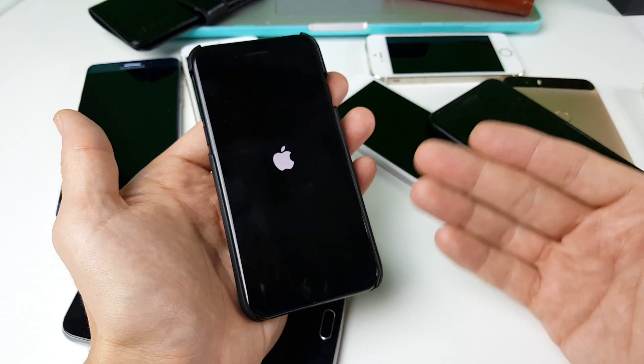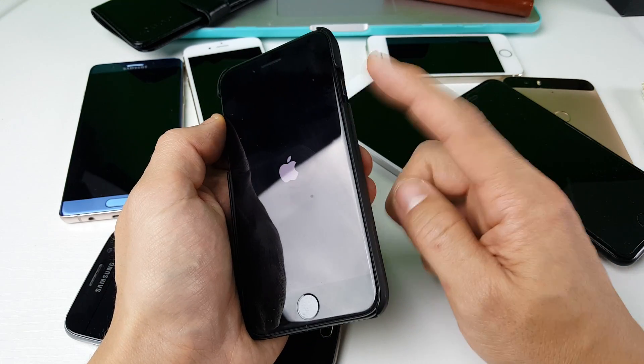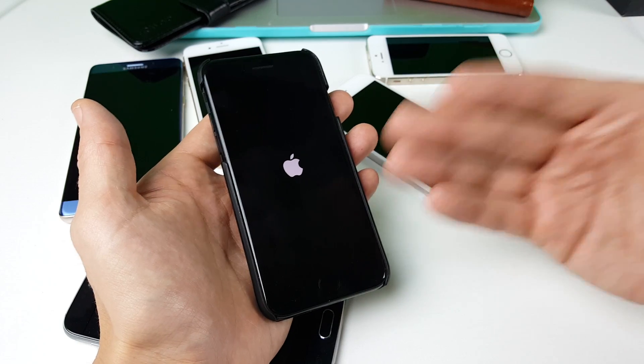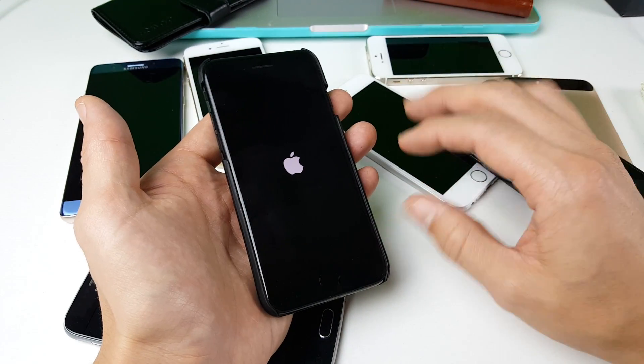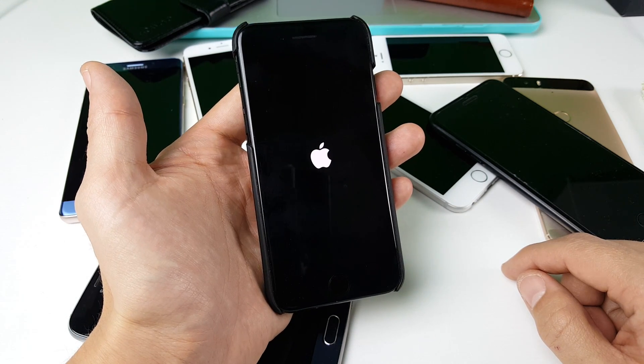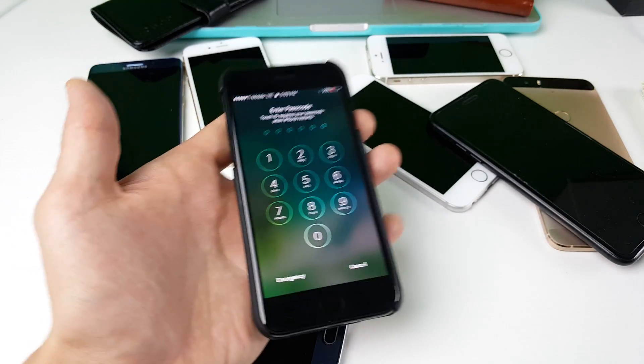Give it about five seconds or so, and then you can go ahead and let go. If your phone is not booting up, go ahead and press the power button and boot it up, and it should go through this process and your phone should be up and running. Now the phone is back on.